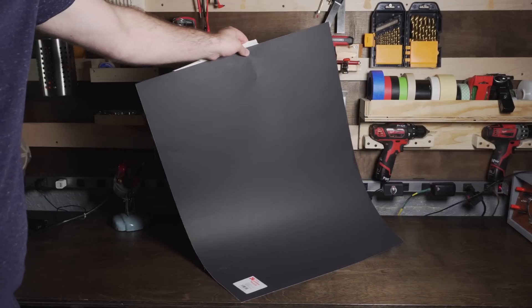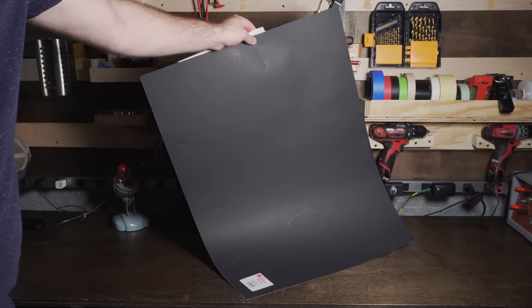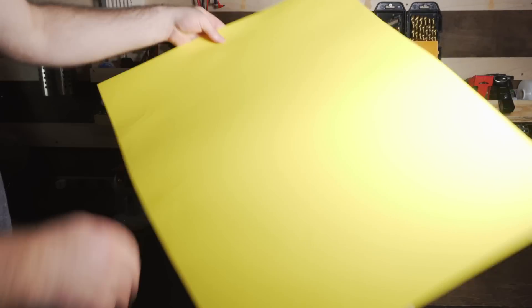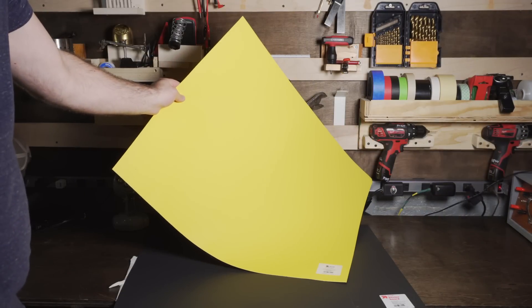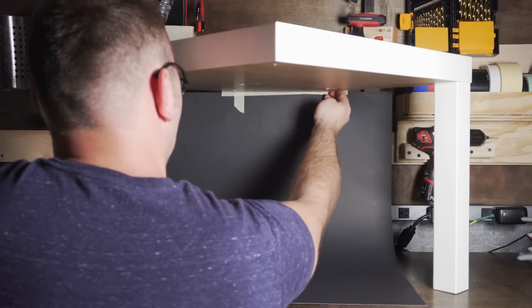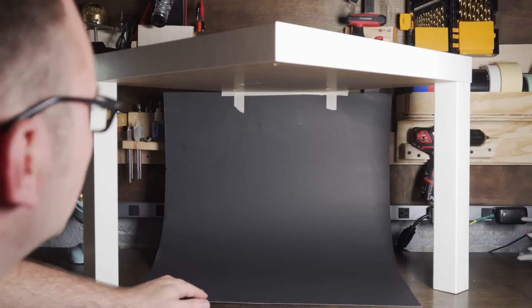Next we're going to set up the background. I went to Target and picked up some project paper board. It comes in several different colors, so I grabbed charcoal gray as well as yellow. I added just a little bit of tape and attached it as far back as I could underneath the table.